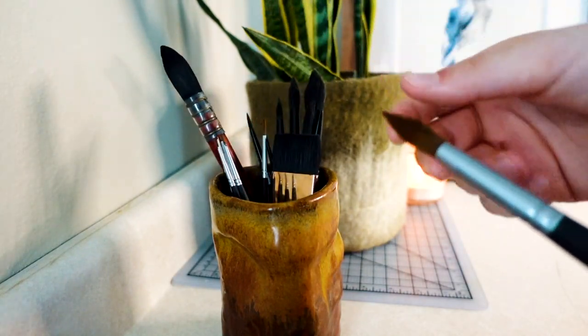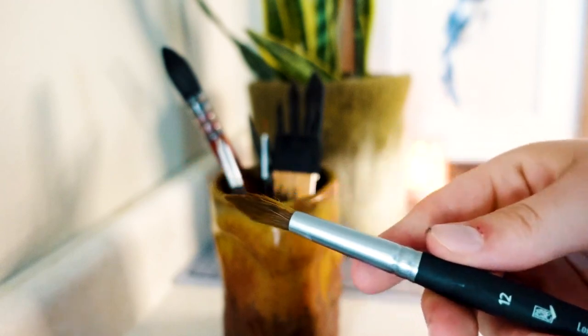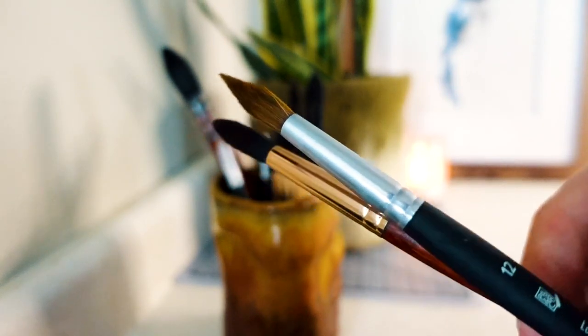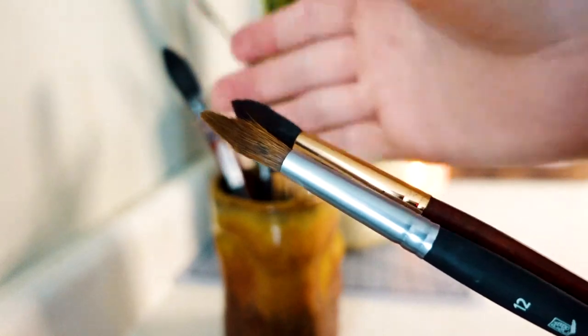Next I'll be moving on to the Aqua Elite series. This here is the number 12 Princeton brush. As you can tell it's a little old looking, but here's a comparison to the Aqua Elite series. It's a little bit more pointed and a little bit more stiff.